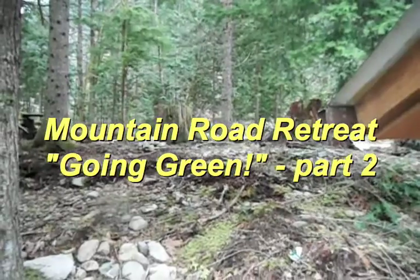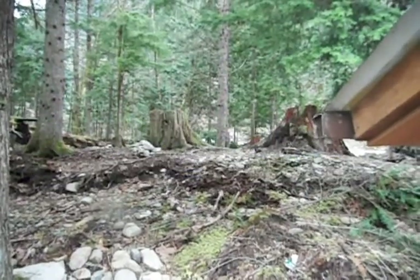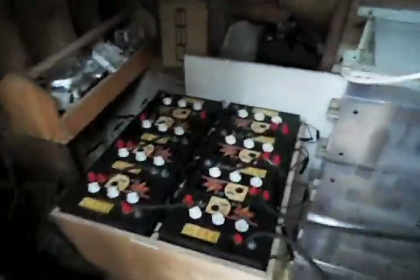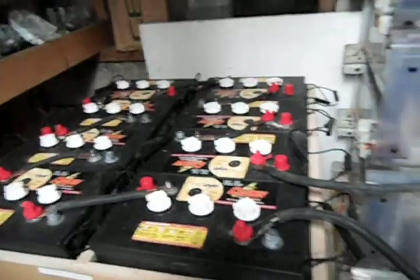The DC power generated from the turbine about 200 yards away comes through large underground lines into this building, where we have a 48 volt battery bank — deep cycle batteries at 48 volts. The power from the water turbine is coming in here to the 48 volt battery bank.